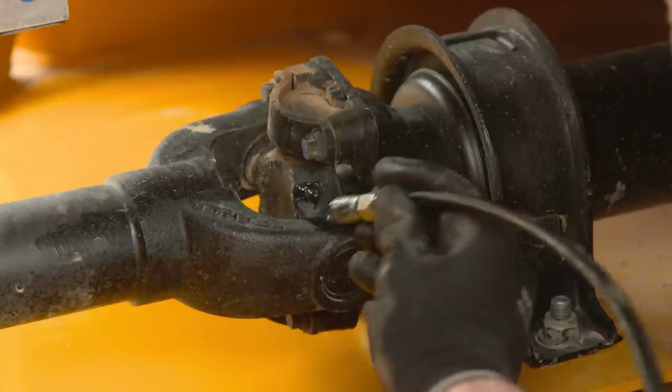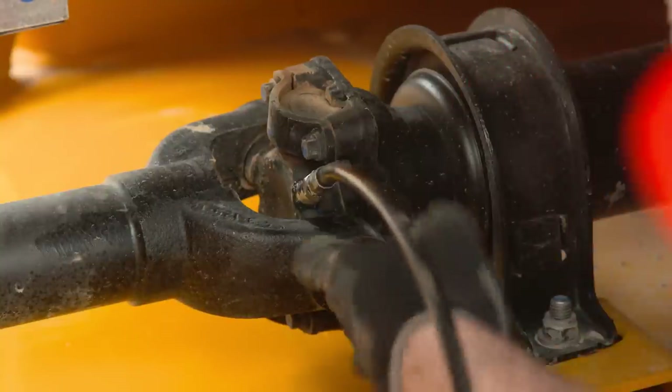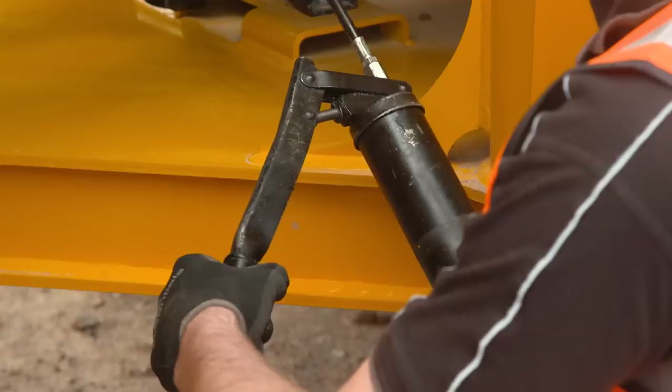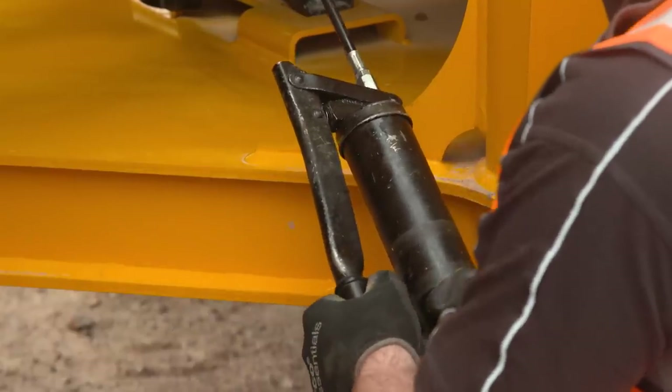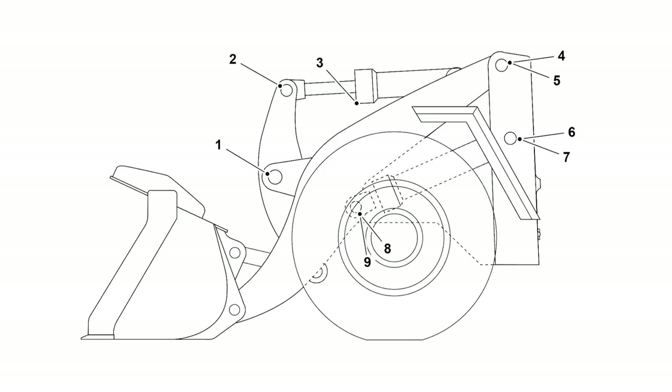Take this opportunity to grease the machine. This should be done regularly and after washing or steam cleaning. Two strokes with the grease gun should be sufficient. Stop greasing when grease appears at the joint. There are a number of grease points on this machine — refer to the operator's handbook as some grease points may be out of sight.